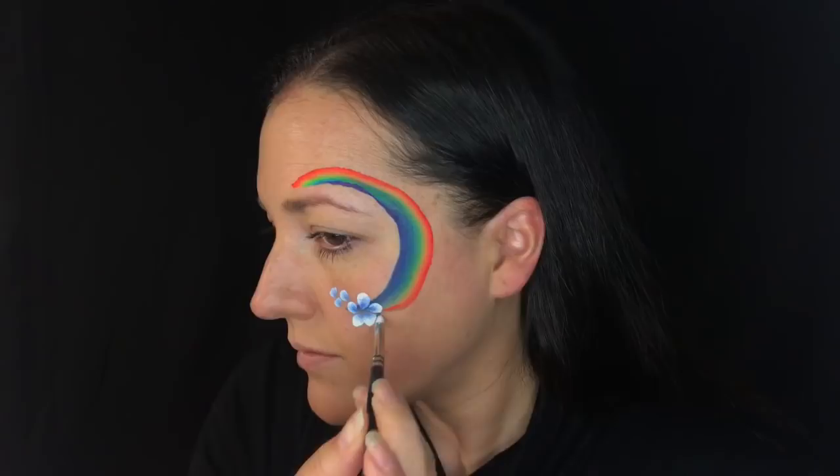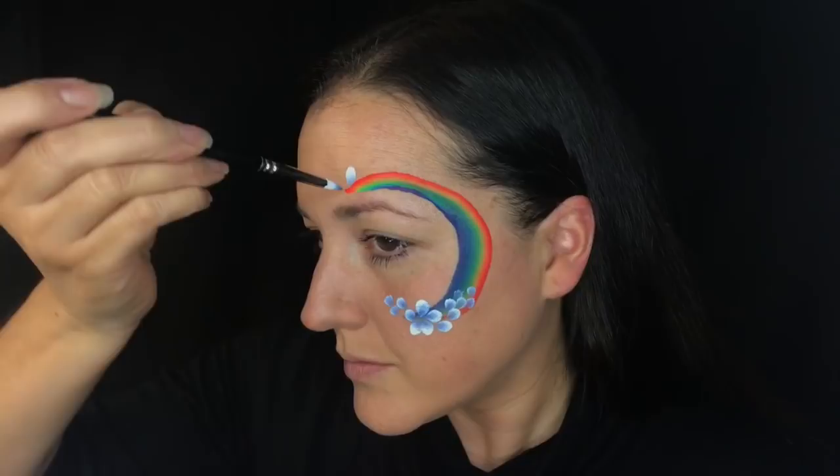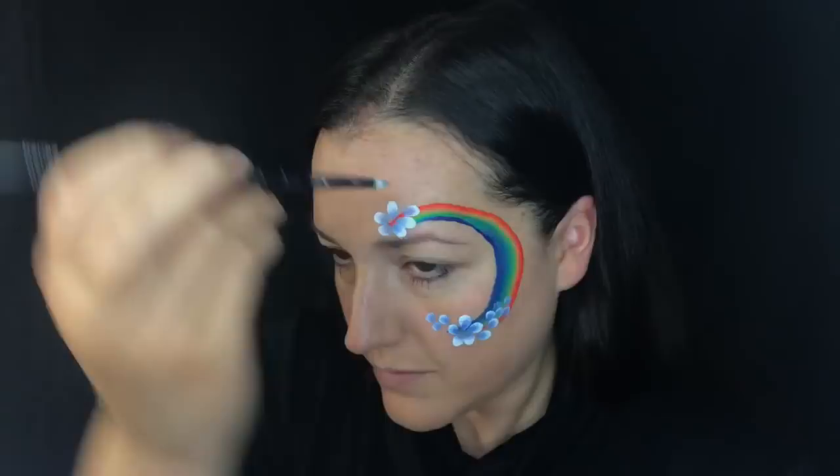I've loaded the tip with a dark blue and I'm just going to cover up the edges of my rainbow with one larger flower, and then I'm just going to do cascading petals coming off of that larger flower. I'm going to do the same thing at the top — you can see how quick and easy this goes.